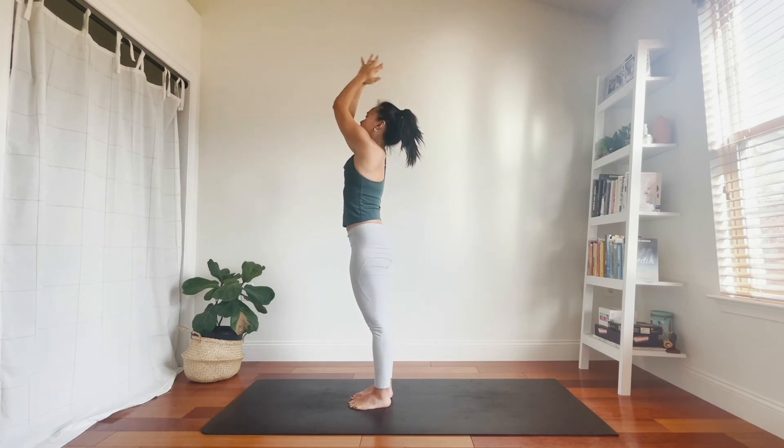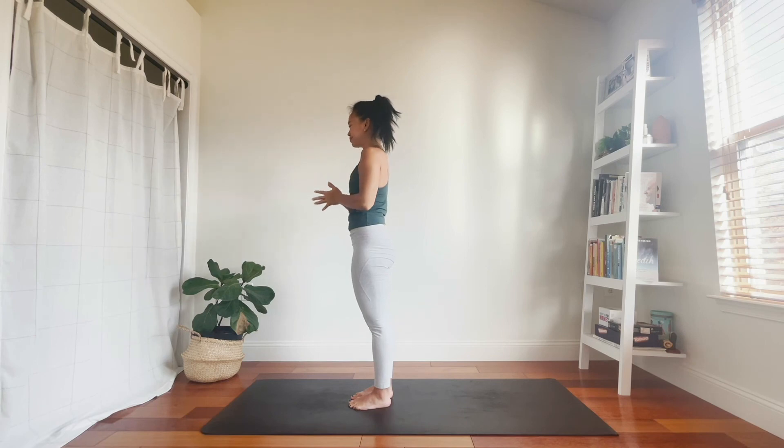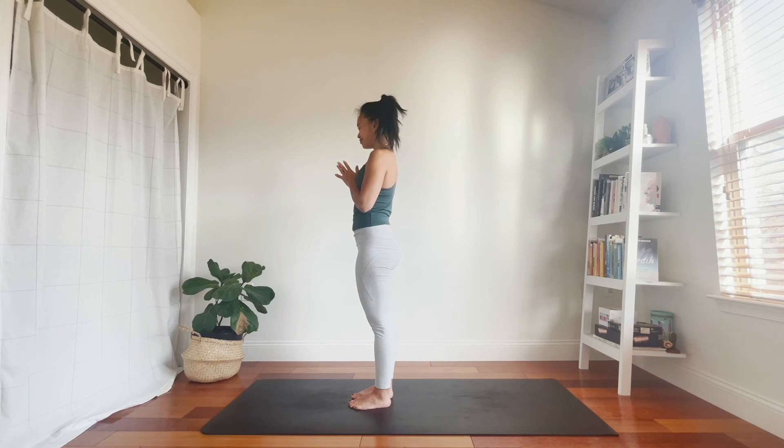This time, eyes can close. Take a moment to notice how you're feeling right now — how has the energy in your body moved and changed? I hope you take this 15 minutes of mindful breath and movement with you throughout the rest of your day. Draw your thumbs to your third eye. Namaste.